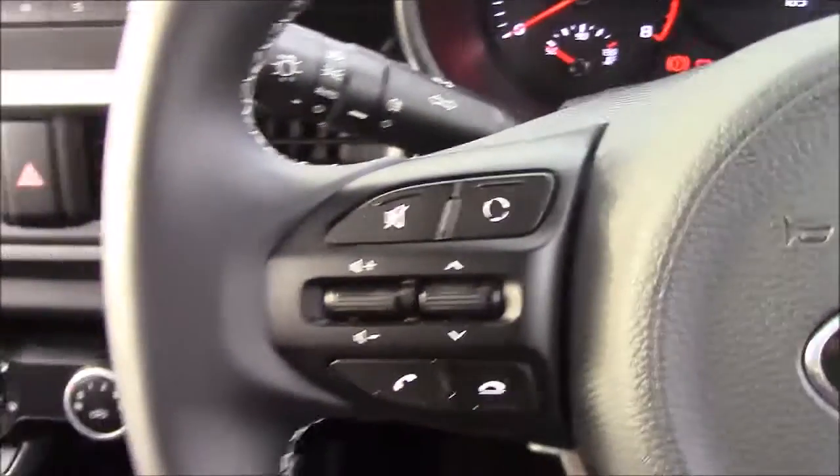And if you move just past the gearbox, you'll also see that we have more additional forms of storage. And onto the steering wheel now — on the left-hand side you'll see your mounted audio controls, and also your Bluetooth connectivity.